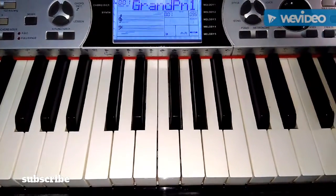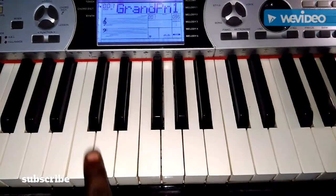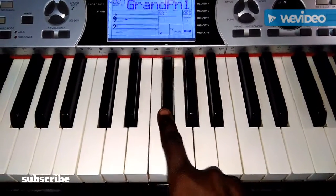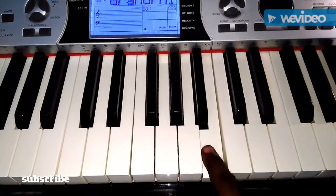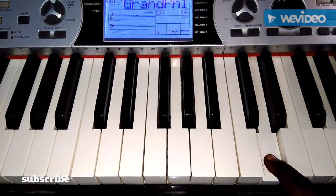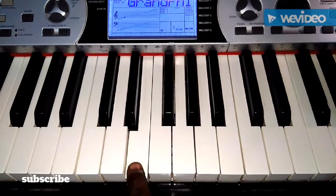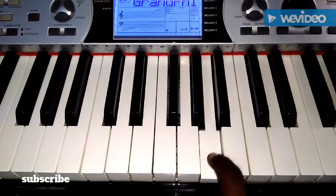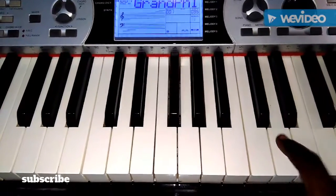So, you're going to find the scale for D major. D major is D, E, F-sharp, G, A, B, C-sharp, D. I'm going to go over again: D, E, F-sharp, G, A, B, C-sharp, D.